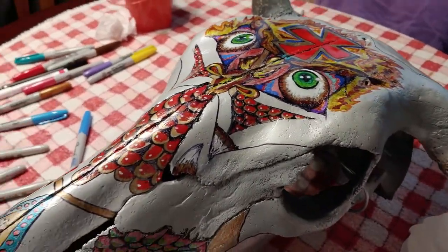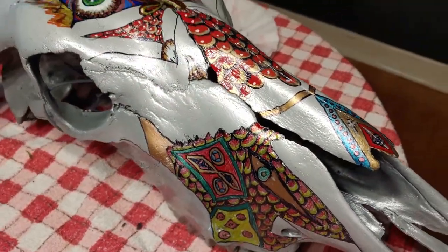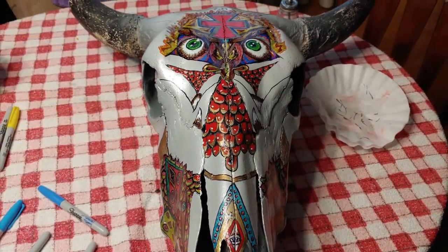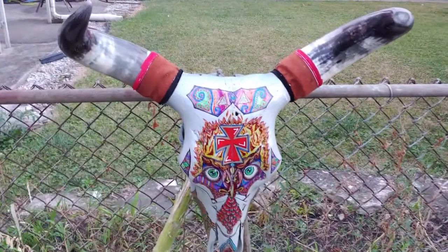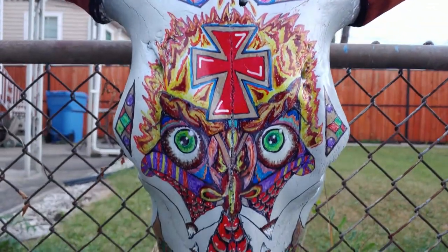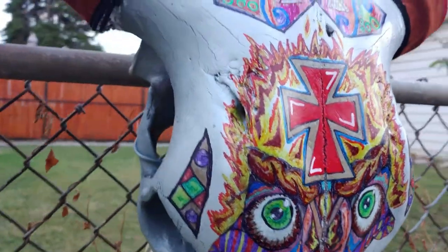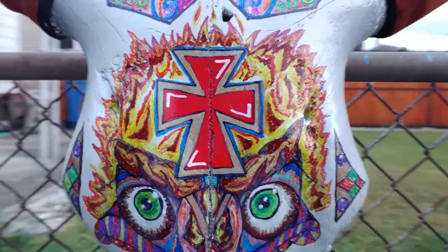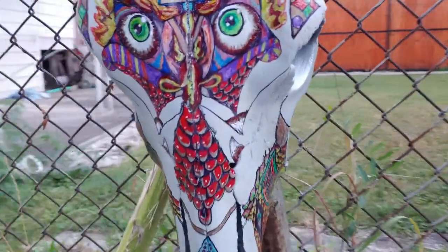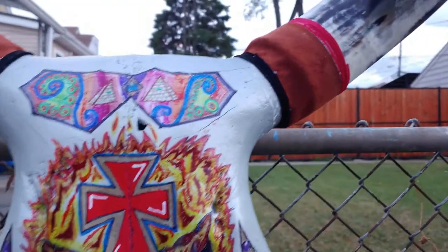Quick walk around — all right, moving right along. I'm wrapping this project up, it's done. I just glued the horns on and wrapped them with leather. Paint is done, clear coated it. Looks pretty good — maybe you can see the depth of the clear coat. And of course I signed my name right there.